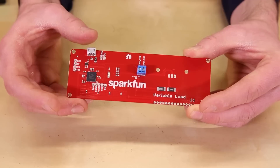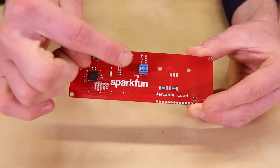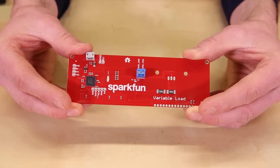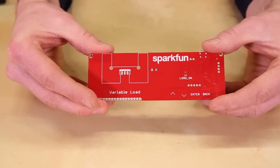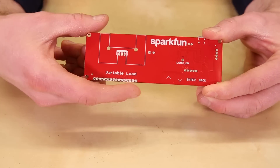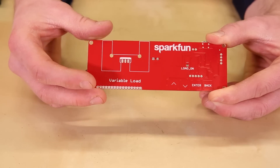You'll need to provide 5 volts to the board to power the PSoC. The screw terminal block accepts wires from your power supply to feed the variable load. On the front of the board, you'll see four capacitive touch buttons and a place to mount an optional LCD. The LED lights up to show you when the load is active.